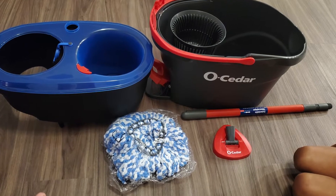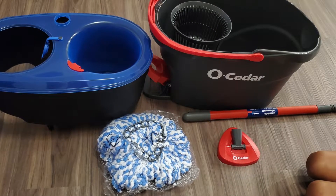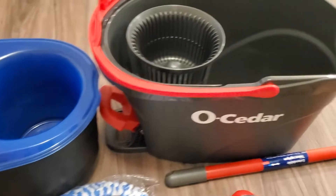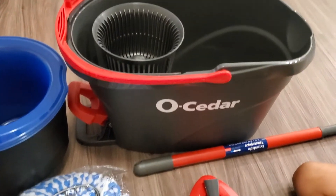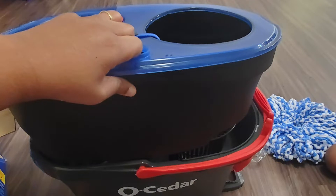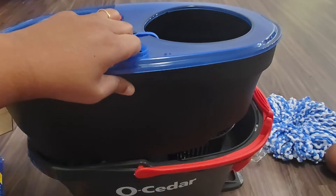These are all the different things that came inside of it. Like I said, it wasn't a lot of different materials — just the top part, then the bottom basin with the arm, the mop, and the mop head. That's just me assembling it.